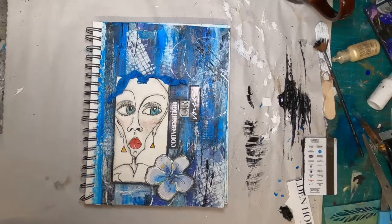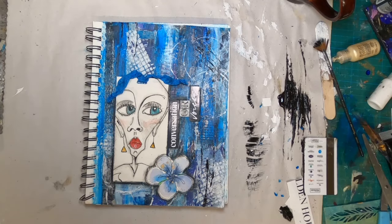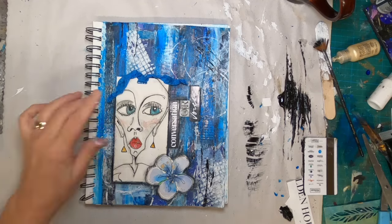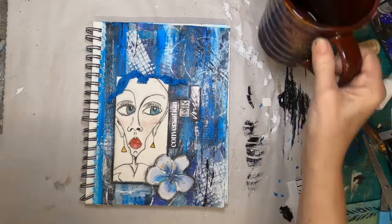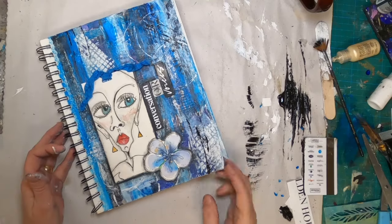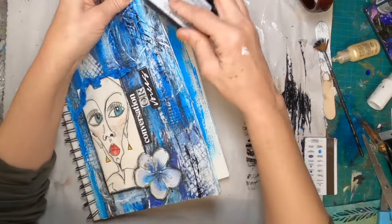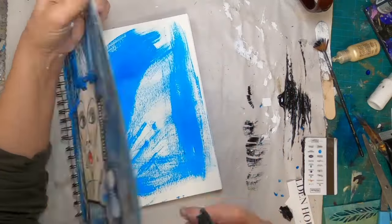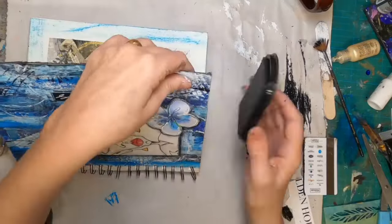We have some black on the page, and to finish it off I'm going to grab a black permanent ink pad and go around the outside edge of the entire page. I'm sorry for the rumbling in the background — I have two cats in my shop today and they are playing. And this finishes it off. Stay with me and I'll show you a complete photo montage of this piece.